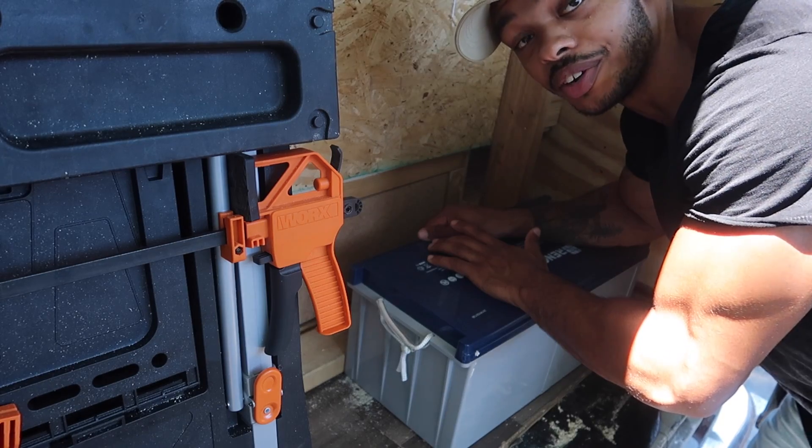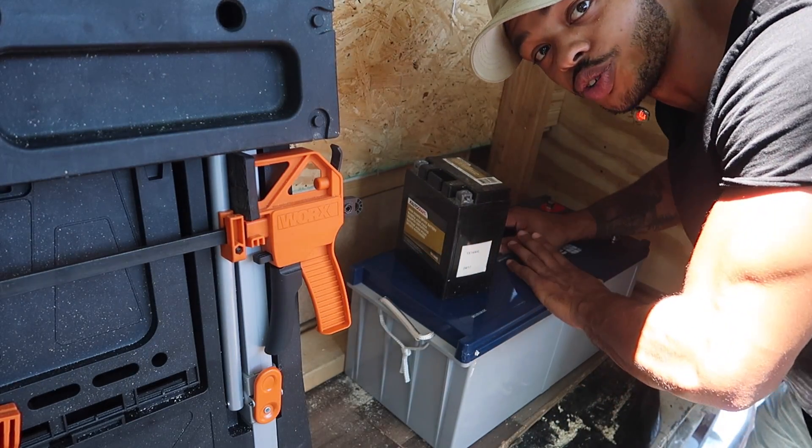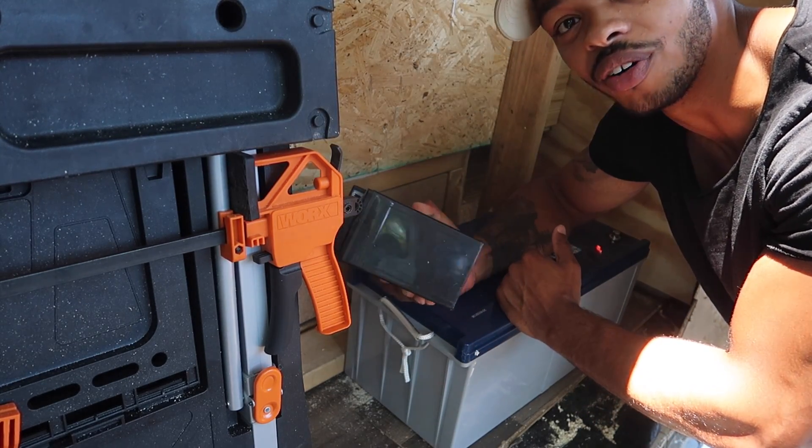This right here is a battery, and this is also a battery. This big one is a 200 amp hour deep cycle battery, and this is a spare motorcycle battery — let's say it's about 20 amp hours. Both of those batteries will actually work in a solar system, but you'll get two extremely different results depending on which one you use.